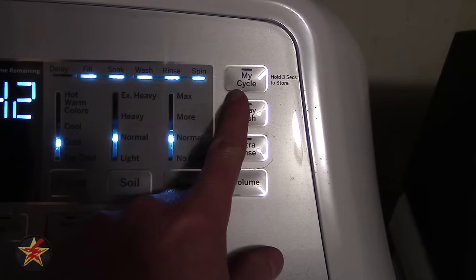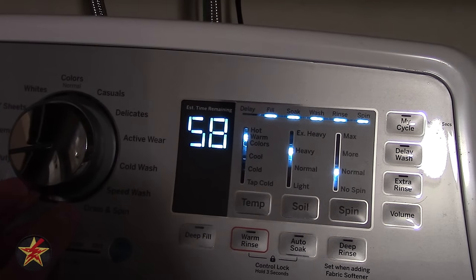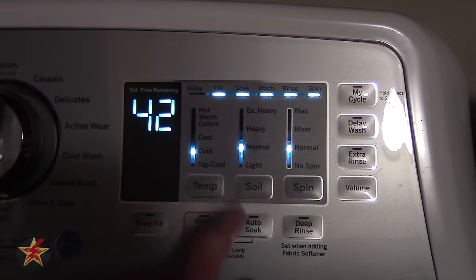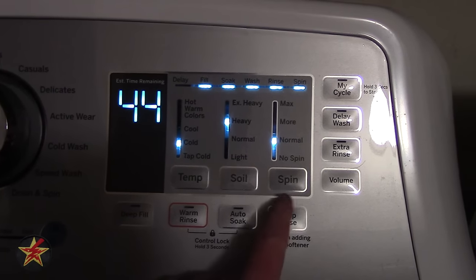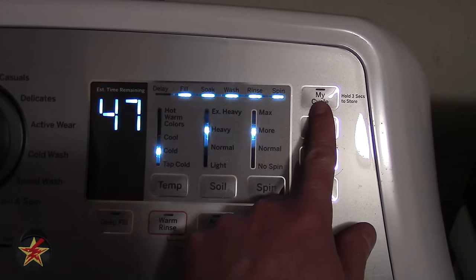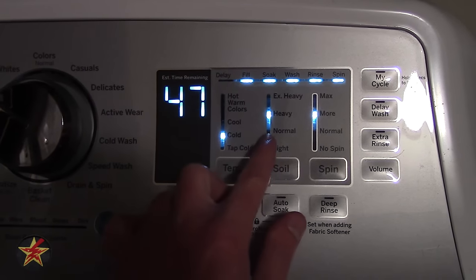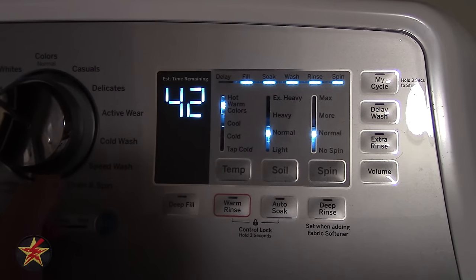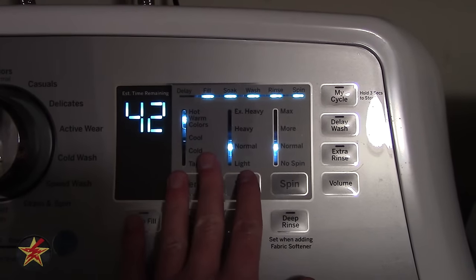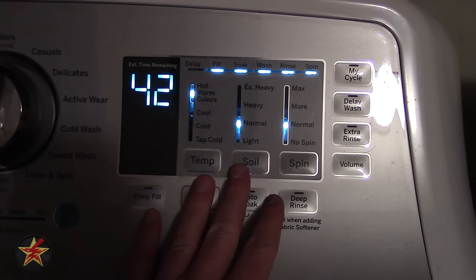Over here we have 'My Cycle.' When I change the dial, there are presets it goes through. Hypothetically, if my towels are always done on cold with heavy soil level, and I press and hold this for three seconds, it will save those settings so that every time I return to 'Towels' it uses cold, heavy, and that spin level. You can also press and hold again for three seconds to factory reset that preset back to the original.